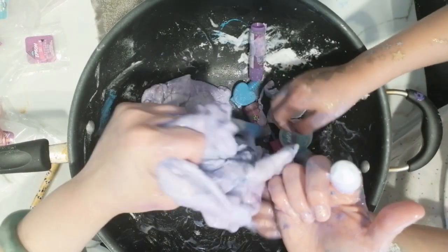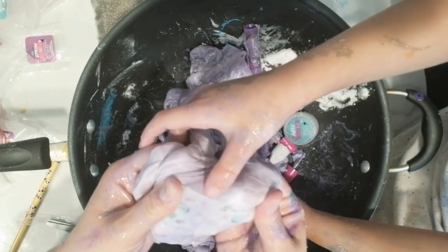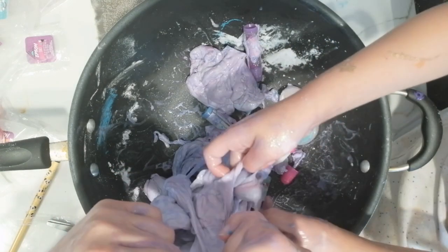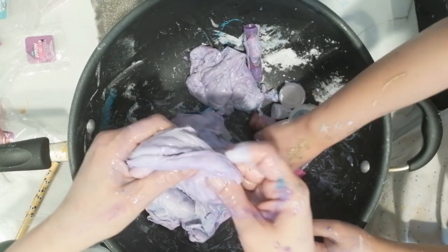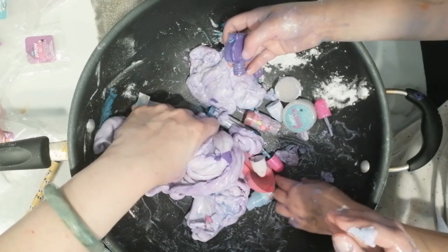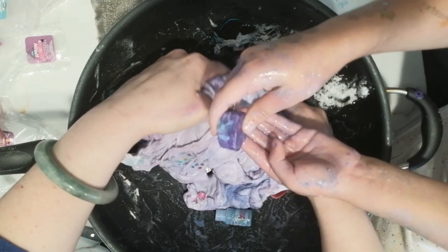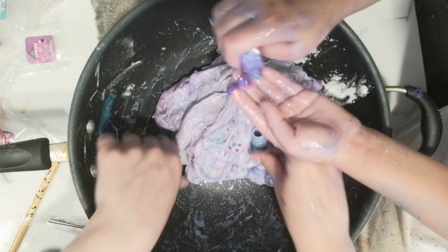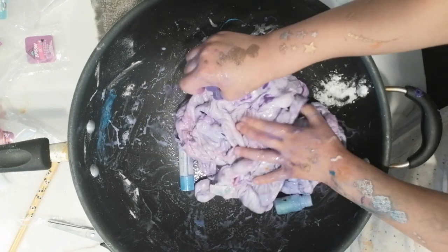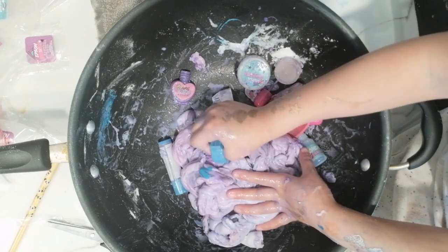Oh, I found a cat! It smells so nice. Where did the nail stickers disappear to? Oh look, they're still in there. Some people can't find them anymore. Oh, I found a nail! Let me grab one of those nails. This is how you paint nails, kids — you just grab the bottle and dump it on. Yes, more nail polish — and then you put it in slime.